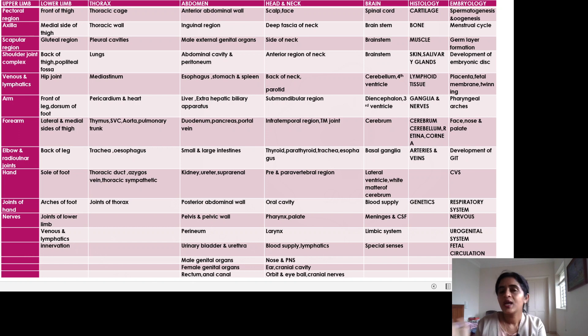One more important point: suppose on day one you can't finish the pectoral region in the stipulated time. Don't postpone it to the next day, because if you do, then axilla will also be pending, and all the topics of that day will keep piling up. Instead, just write down whichever topic you couldn't finish, and by the 16th day you can finish off all those pending topics.